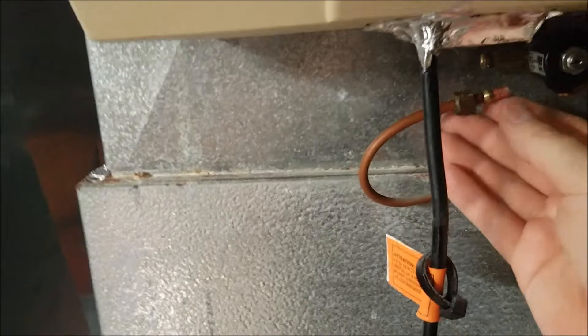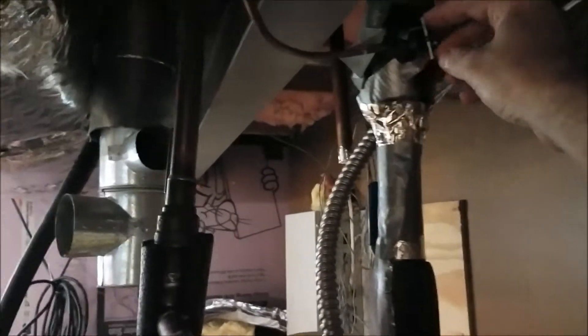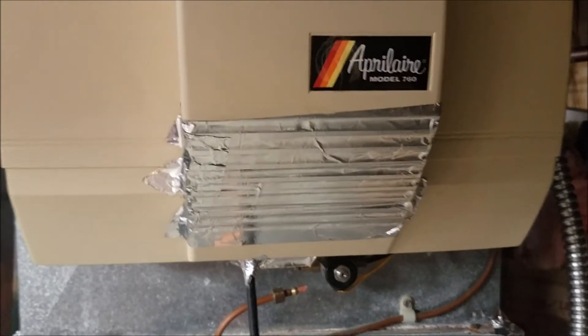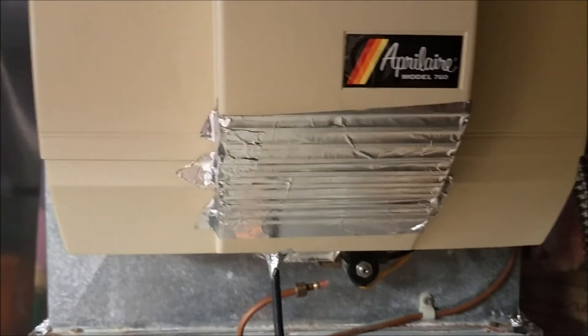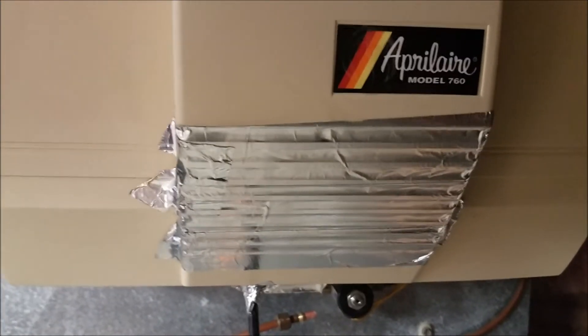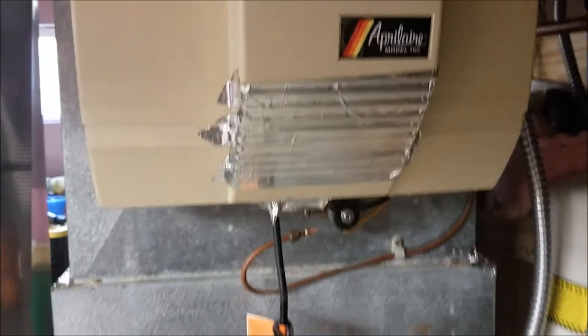I haven't used the humidifier, so I unplugged the water line, the power, and the condensate drain — all of that's coming off. Make sure you shut the water off if you have a humidifier so it doesn't spray out. The household has some dust mite allergies, and dust mites love really humid conditions, so it's coming out. I'm not going to use it.